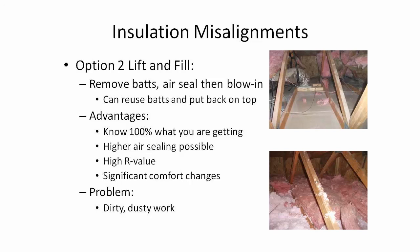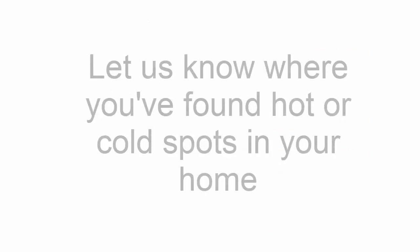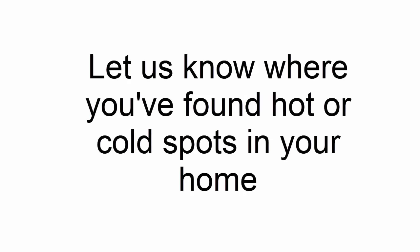Thank you for watching. I hope you learned something. Be sure to leave a comment on where you found misalignments in your house, either with a thermal camera, a heat gun, or from a visual inspection in the attic. This has been David Burns with GreenID wishing you happy savings.